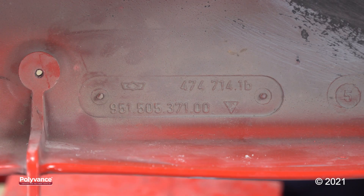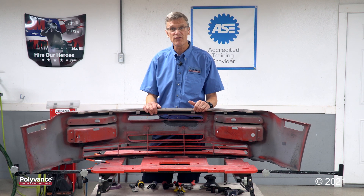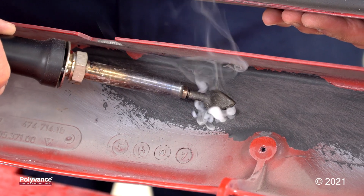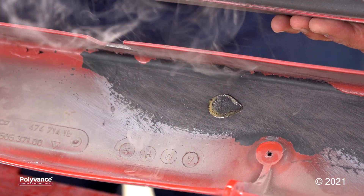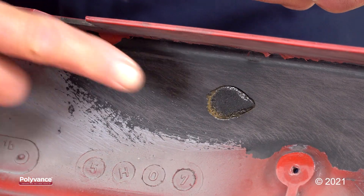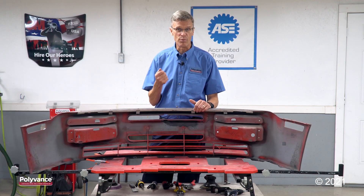This Porsche bumper, again it's black and it's a polyurethane, but it doesn't have the ID symbol on it. Back in the 80s, they didn't have to put the ID symbol on the plastic. So how do we identify it? We can lay a hot welder tip on the backside. If it's polyurethane, it'll smoke and bubble immediately. And after it's cool, that area that you tried to melt will stay sticky. That indicates that you've broken down the chemicals of the plastic.